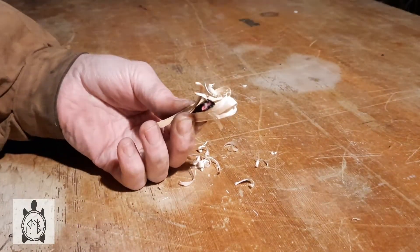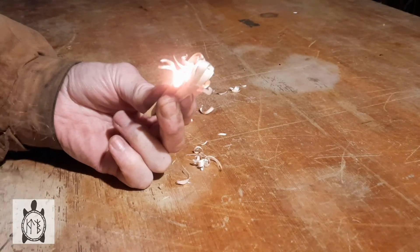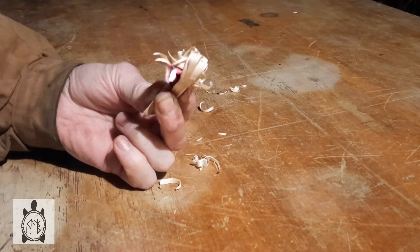Here you can see my good strong char ember being gently cradled by two little curls of birch. A couple of good steady breaths of air, and the whole thing bursts into flames with hardly any effort or smoke.